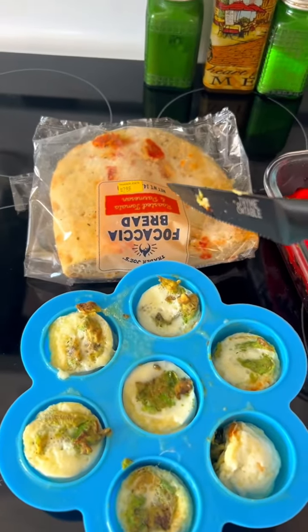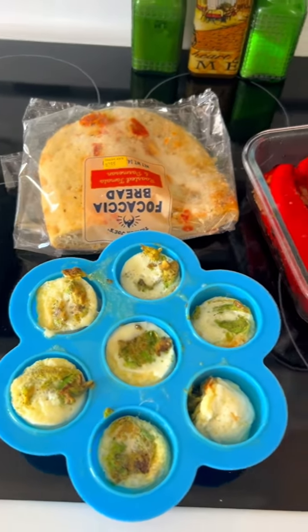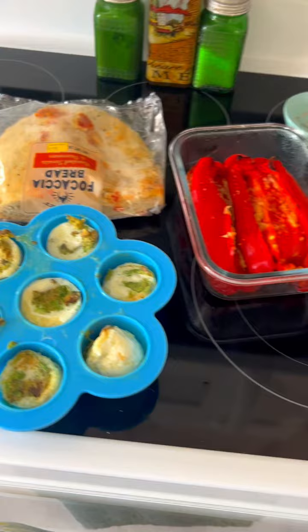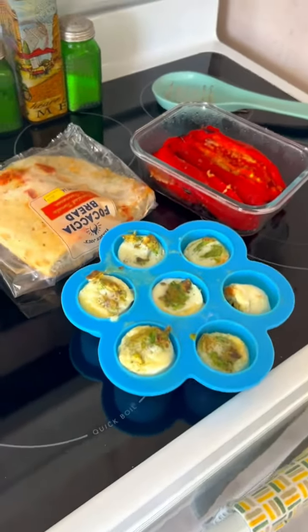And then I have my focaccia bread that I got at Trader Joe's. I have like a half of a piece left there. So what I'm going to do is just make a bigger sandwich with this today. And then I also have a meal prep for tomorrow.